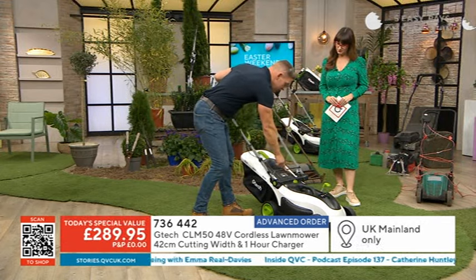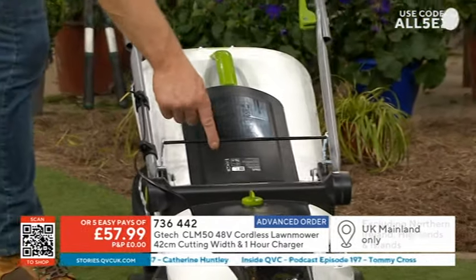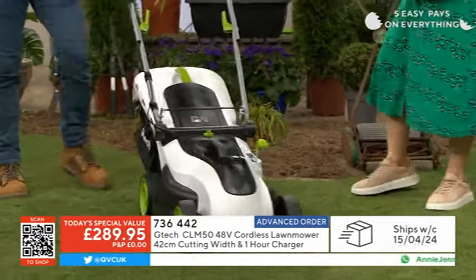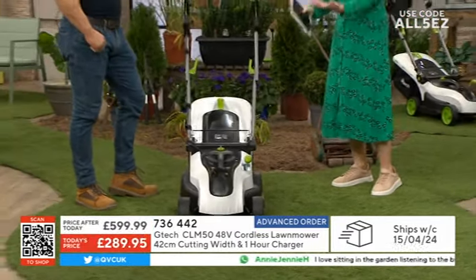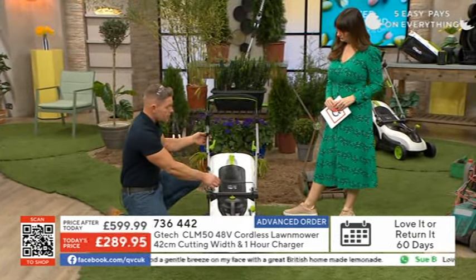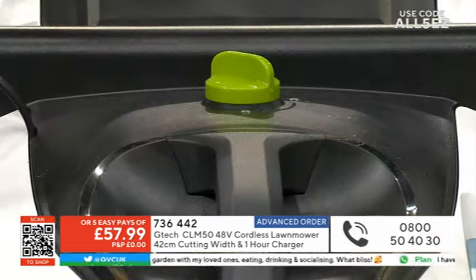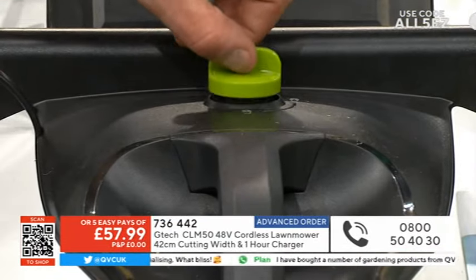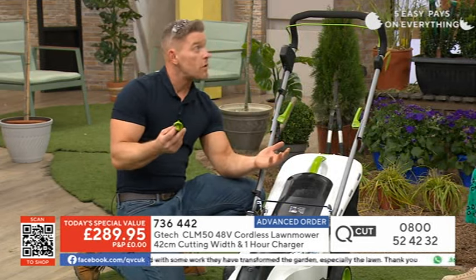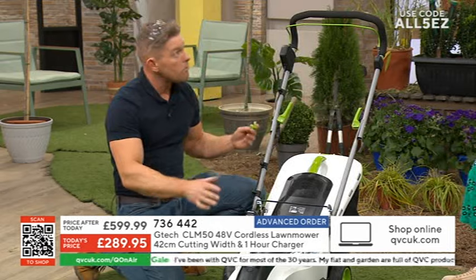We've had a look at the comfort grip and the easy start-up. This is a feature you can't find anywhere else on a compact cordless mower. Whether you're a shorter or taller gardener, you've got the choice to pull that lever up and adjust the handlebar to make sure you're working efficiently, effectively, and ergonomically. Everything about G-Tech is really easy and very intuitive. There's also a safety key — if you want to lock the mower off and immobilise it, take that key and hide it away.